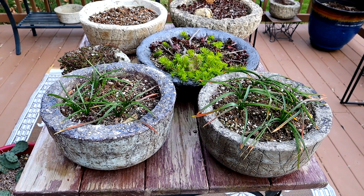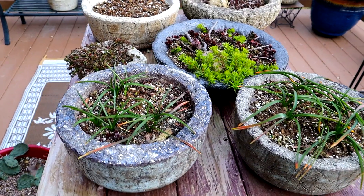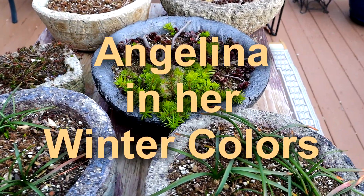Good morning, everybody. It's Kim. Thanks for joining me today. Today I want to talk about Angelina in her gorgeous winter colors.